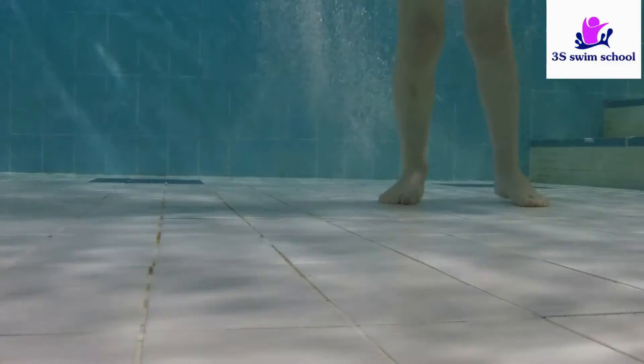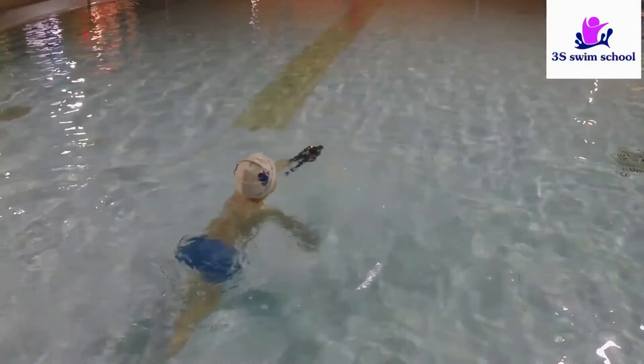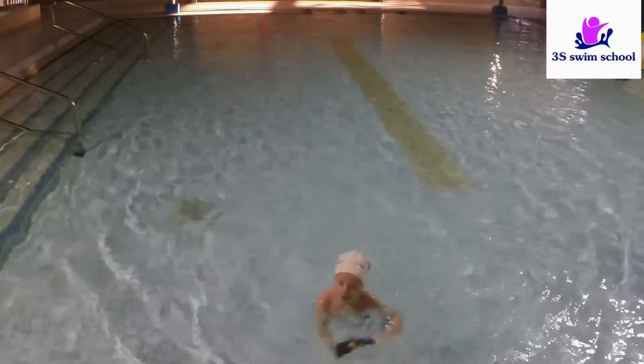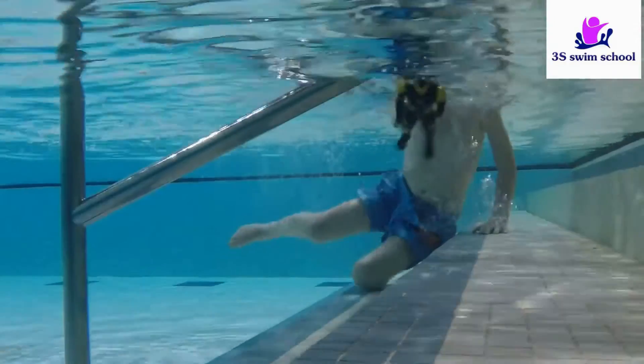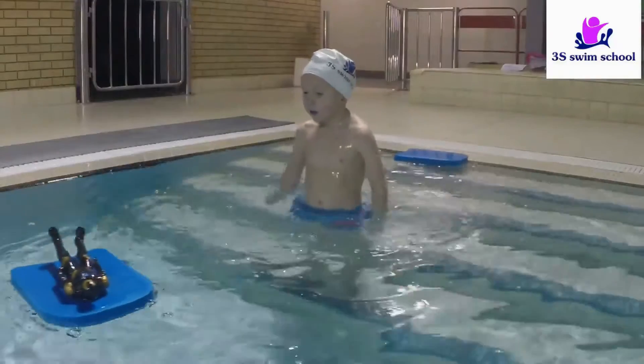If you work with kids, they can bring their favorite toy just to have fun with it in the water. The first couple of lessons should be without any aims or goals. Let the swimmer adapt to the water and to the environment. Let the child enjoy the water and have fun. Introduce the exercises gradually.